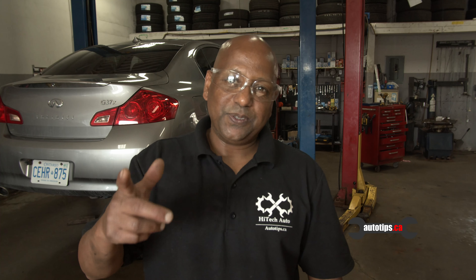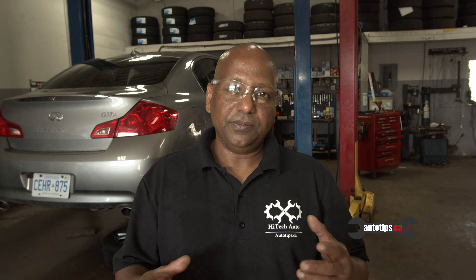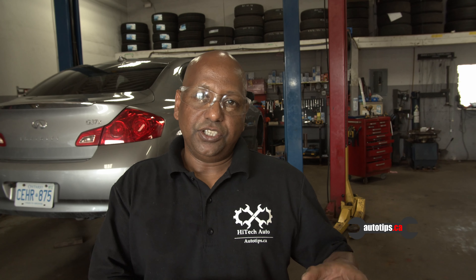Hey, how you guys doing? It's AutoTips.ca coming to you live from Kitchener. Today we're going to be discussing the tire monitor system, which is called TPMS. It monitors your air pressure on the tire to make sure that you have enough pressure. Back in the day you had to check manually, but now there's a light on the dash that shows you when your tire pressure is low or if there's a problem with the monitoring system. The car we're going to be using is a 2010 Honda Accord.